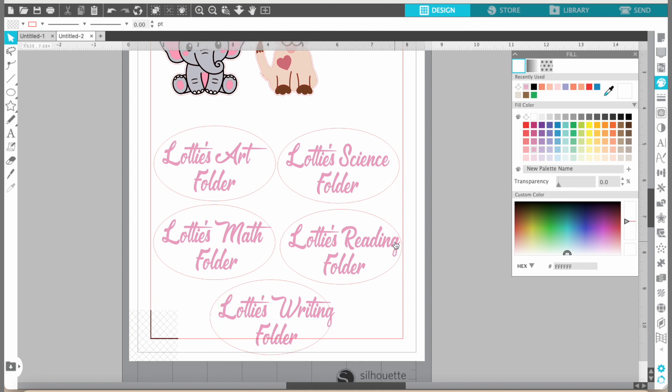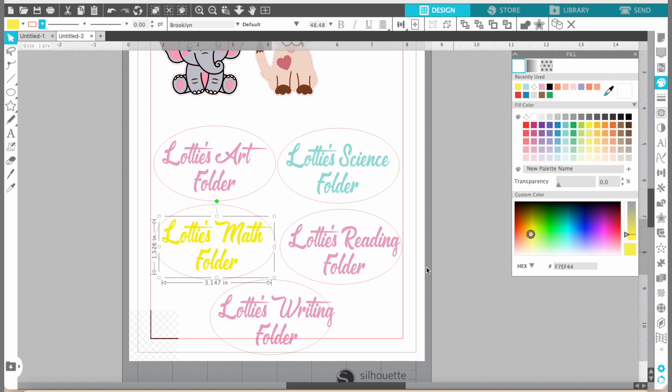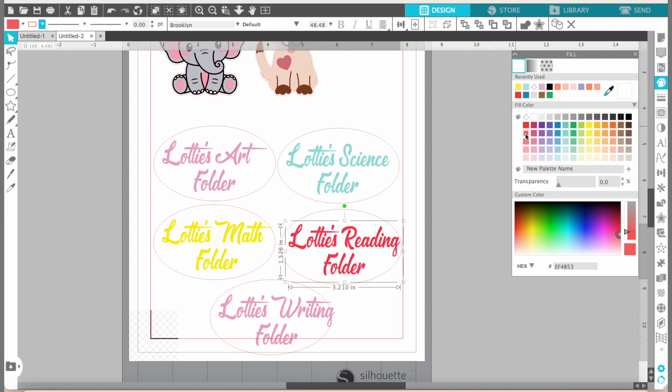Let's change the colors — pick a color for the science folder. That blue looks cute since it's going to go on the blue folder. Click the letters and change the color. Math could go on the red folder — you could do yellow letters. That might look cute! And then reading on the orange folder, and then the yellow folder for writing. Very cute, I like it. Just going to make these a little bit smaller so they fit inside the circle and don't get cut off.